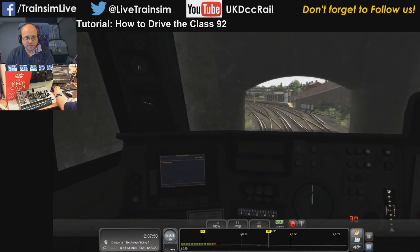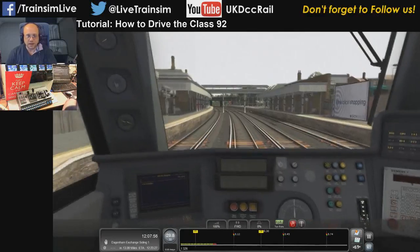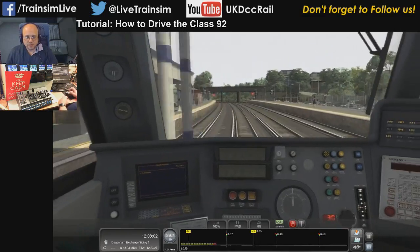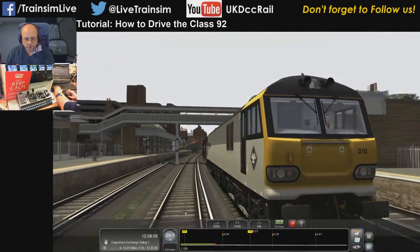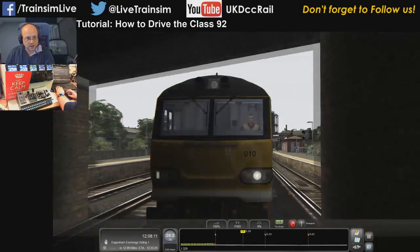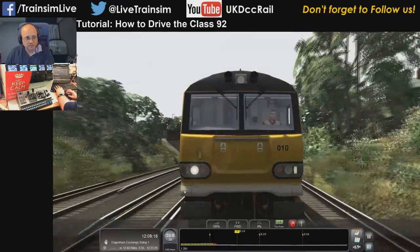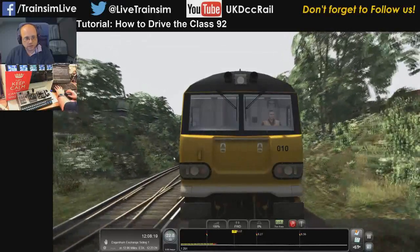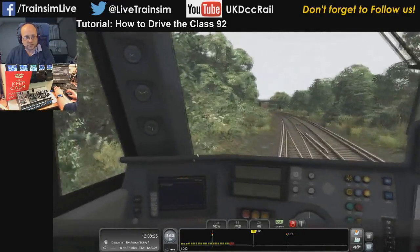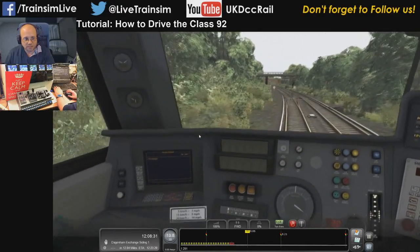We're going through Gravesend now — once you get through we can speed back up again. You've got a normal complement of headlights so press the H key: you've got daytime lights, nighttime lights, marker lights only, and daytime lights. The brakes have gone on because the DSD went off while I was out of the cab. This is definitely a loco you need to drive from inside the cab because of that alarm.